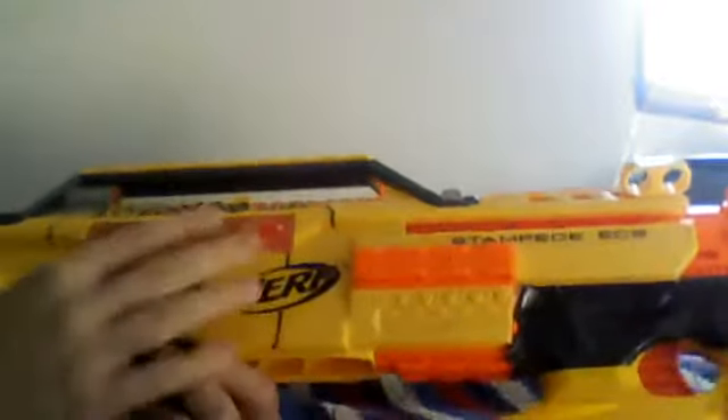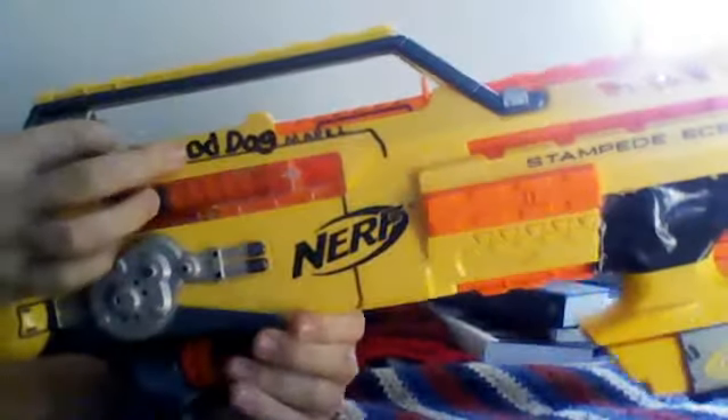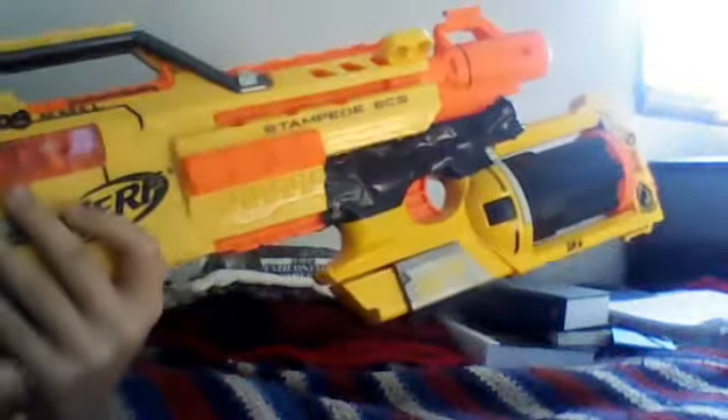That's why I did this — I've always wanted to do something with my Stampede, something special. I figured this would be interesting, to say the least. It's very cool and it works, and it is pretty practical.